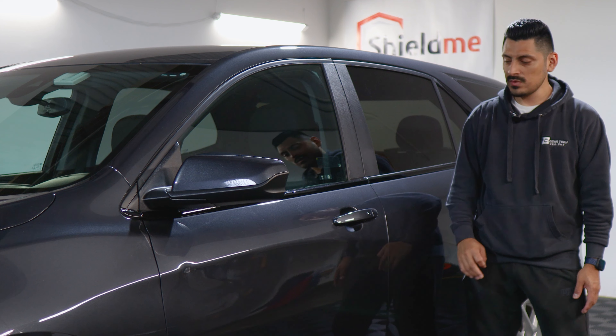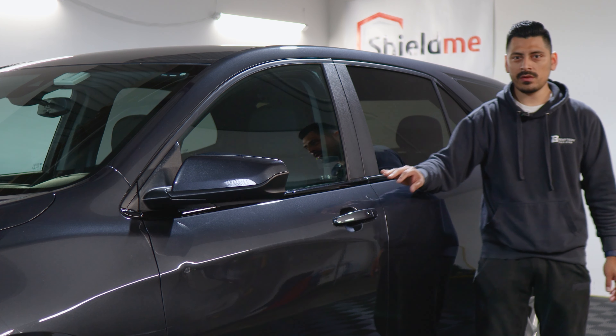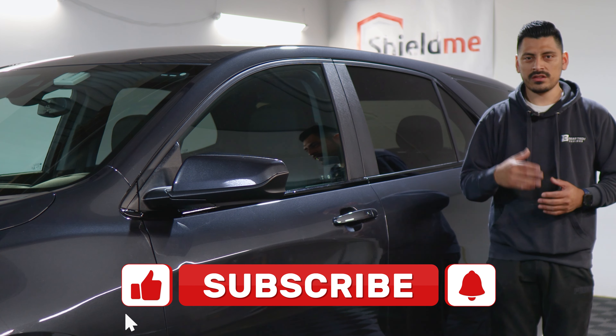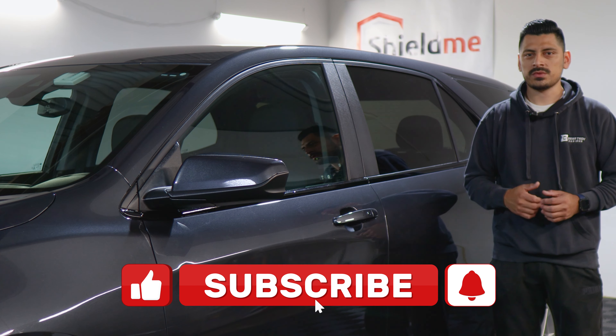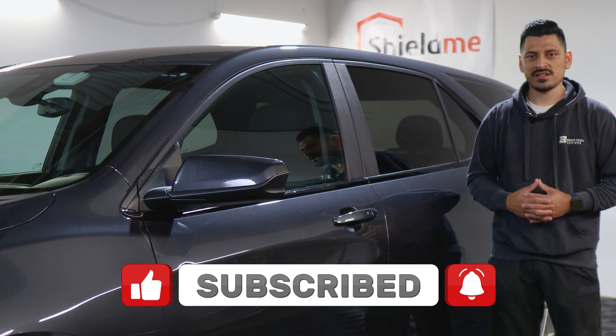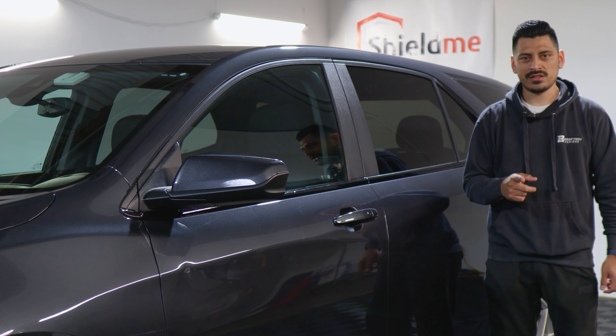That concludes the installation video for the side chrome delete for the 2022 Chevrolet Equinox. We hope this video helped you out with the installation. Don't forget to drop a like on the video, make sure you're subscribed and turn on the notification bell so you don't miss any upcoming installation videos. Thank you for watching — I'll see you on the next one.